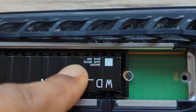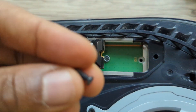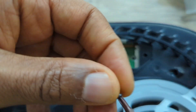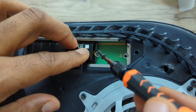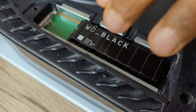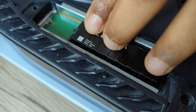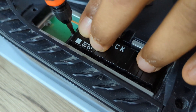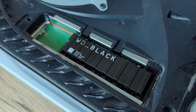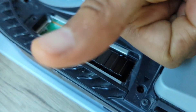Now install the screw as well. Remember: the spacer and the screw — put the screw and spacer in and tighten it down. It's pretty straightforward — just tighten it up a bit more. And that's already it — that's how to install the WD Black SSD.